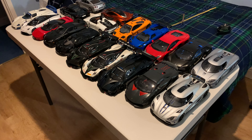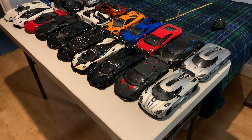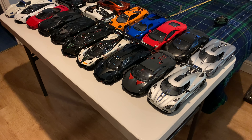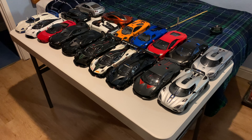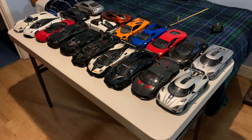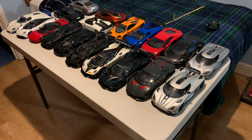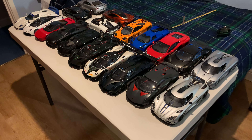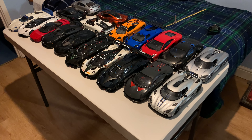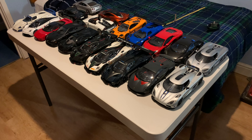Hi guys, welcome back to the channel, hope everyone's doing well. If you haven't yet subscribed, please make sure that you hit that subscribe button. Got lots more reviews and comparison videos coming soon, and sorry for the lack of uploads over the past week, just been busy with work, but the channel is back to normal now.